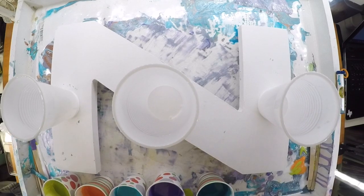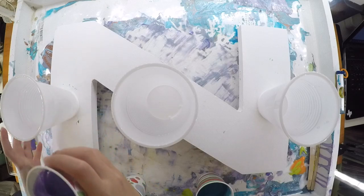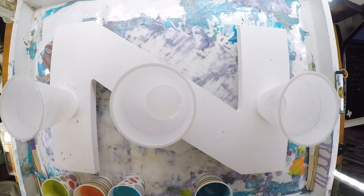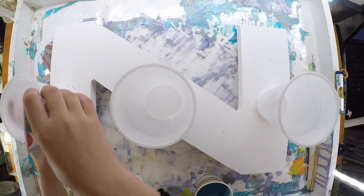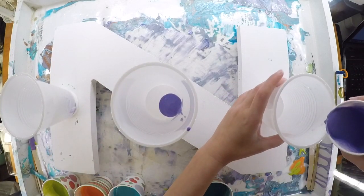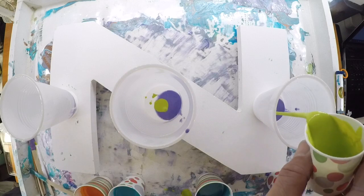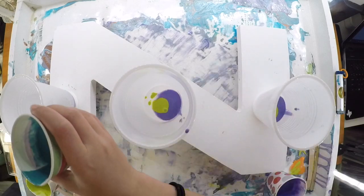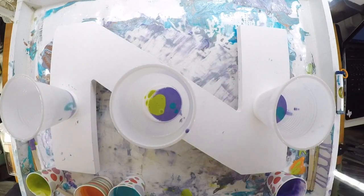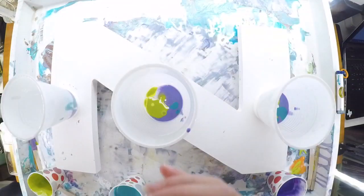We're going to start with the purple. We'll do multiple layers — a little bit of purple, a little bit of each color, then some more white, a little bit more of each color, some white, and a little bit more of each color.